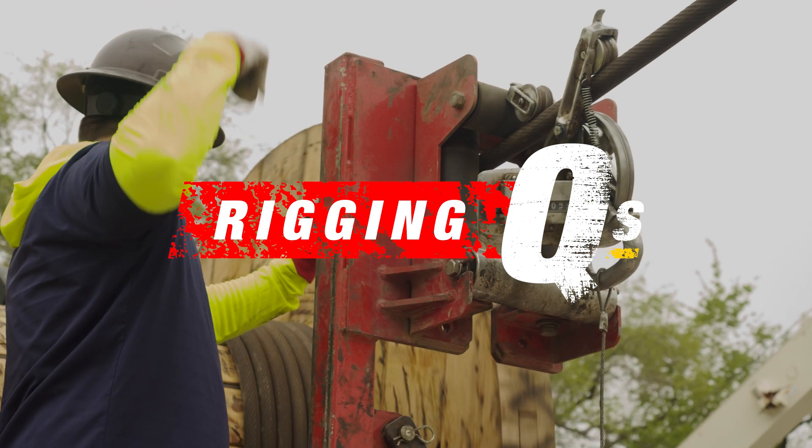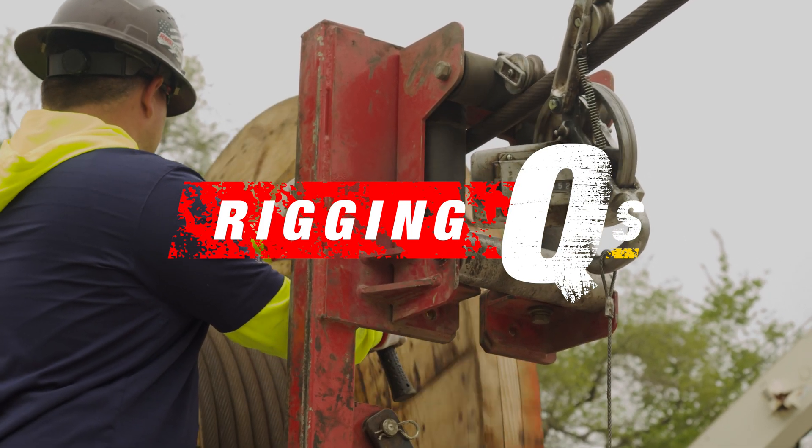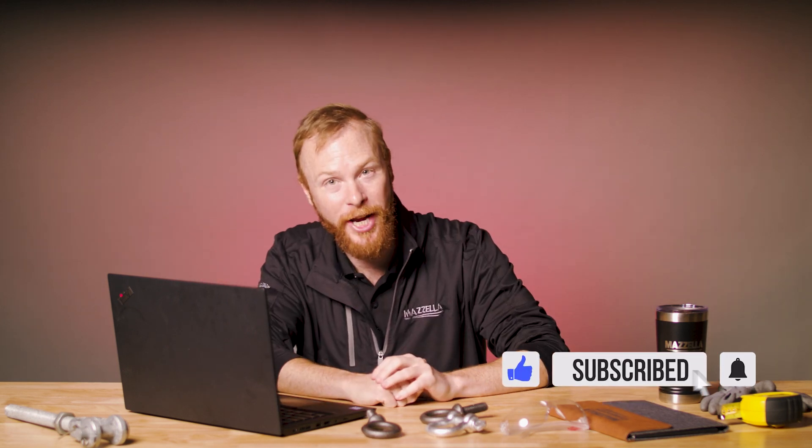Today I'm taking up four questions we are frequently asked about overhead cranes. Welcome to Rigging Cues. My name is Ben and this is the Lifting and Rigging Channel. Today I'm answering your questions about overhead cranes. Remember, you're the lift director here. If you have a question you want answered, drop it in the comments below.